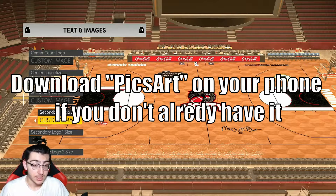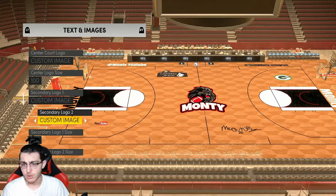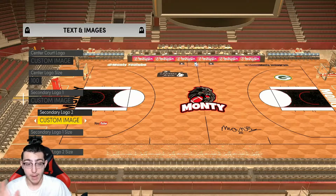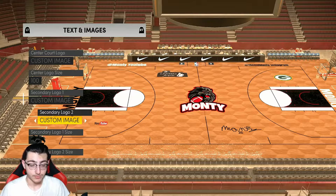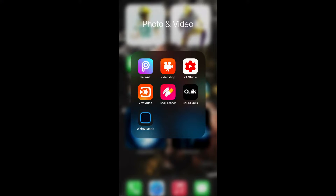All you need for this is the app PixArt from the Google Play Store or the Apple Store — whatever phone device you're on. All you need is a phone and the app PixArt. I'll put it on the screen so you guys can see. So yeah, I'm gonna show you guys how to do it — here we go. Once the PixArt app is done downloading, just open it up and wait for it to load.